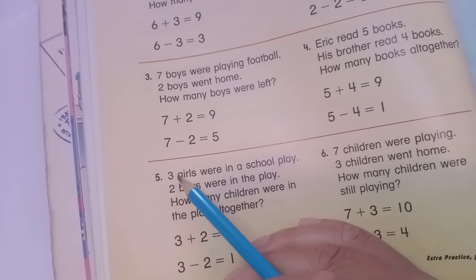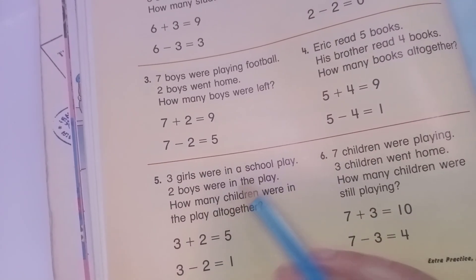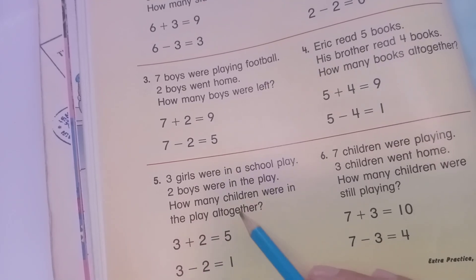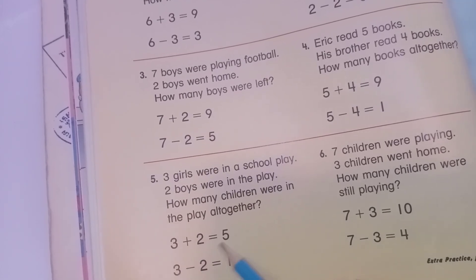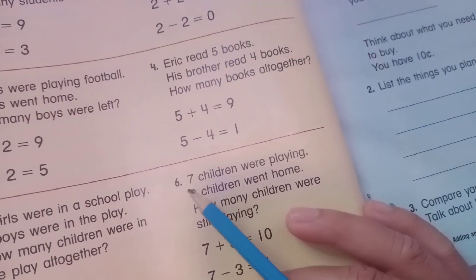Question five: three girls were in the school play and two boys were in the play. How many children were in the play altogether? Three plus two equals five, and three minus two equals one.